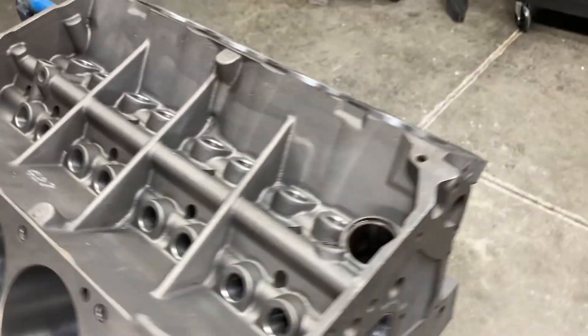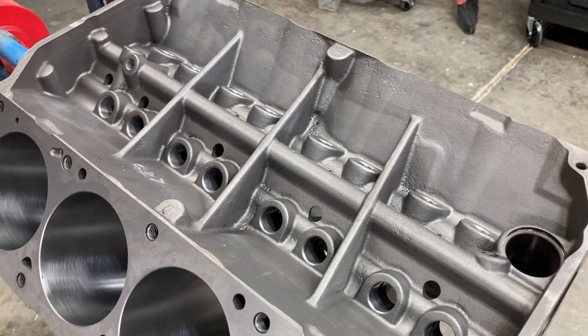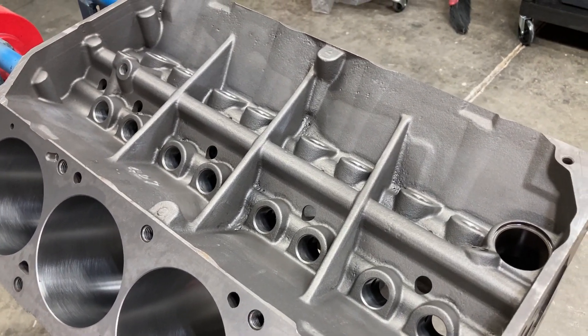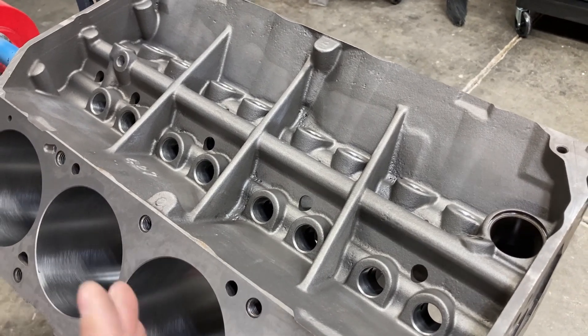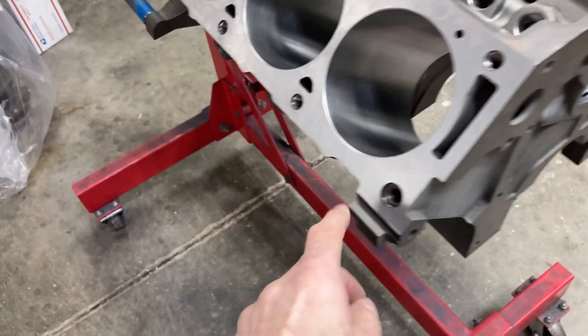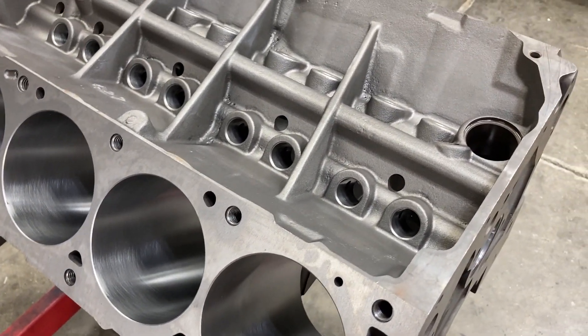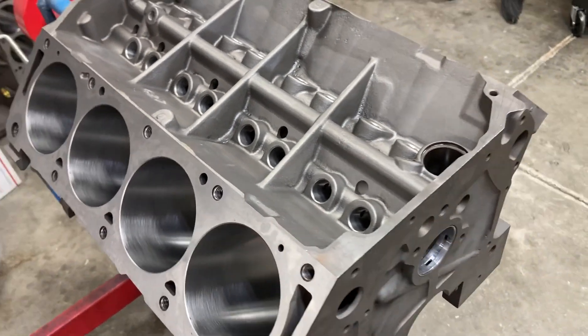The point we are at now — before I do a final wash — I'm going to gap the piston rings, check those, and check our main bearing clearances. I've already checked the rod bearing clearances. The pistons are hung on the rods, the heads are assembled, so we're just plugging along today. I need to check my piston-to-cylinder wall clearance and our lifter bore clearance.